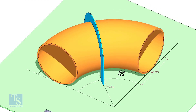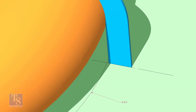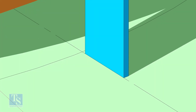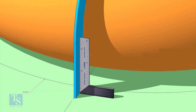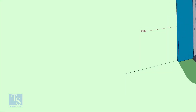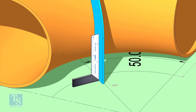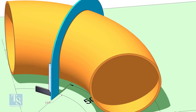Put the half radius plate on the elbow as shown, and make sure it sits on the degree line. Make the squareness. Draw a half circle line on the elbow where the plate touches the pipe.